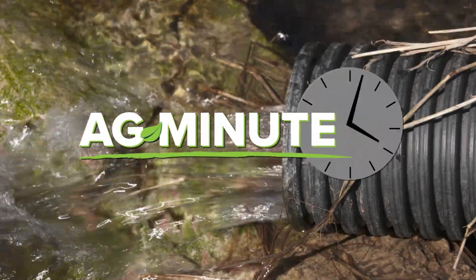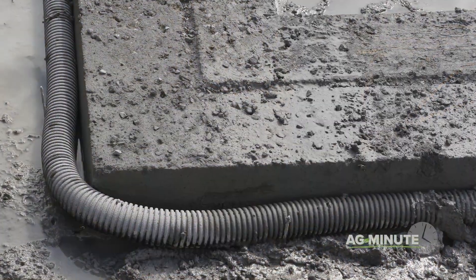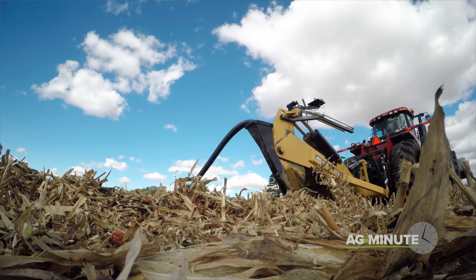How does drainage tile work in the spring? I'm Darren Hefty with today's Ag Minute. Much like home builders do to protect your home from water coming into the basement, farmers can place subsurface drainage tile beneath the soil to keep the water table from killing plant roots.